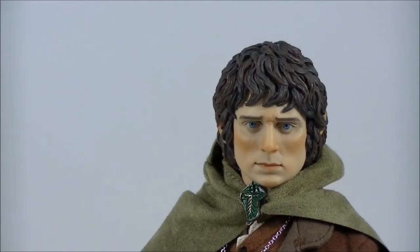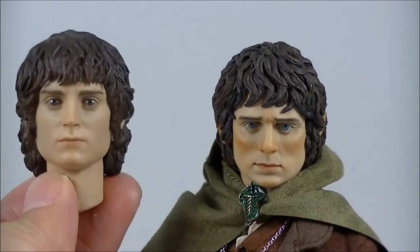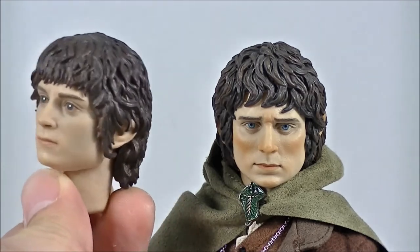As you can see with the previous Frodo head sculpt, there were some fairly significant issues — particularly the mold deformation with his left eye slightly drooping. The likeness really wasn't there either. But they have improved the likeness with the new head sculpt, and you'll immediately see that the likeness to Elijah Wood is definitely there.